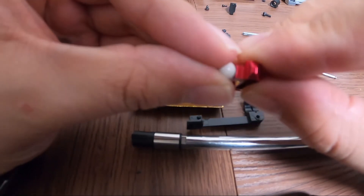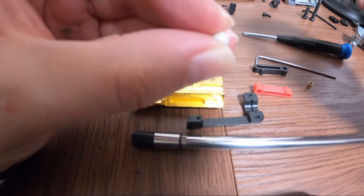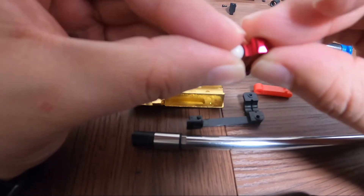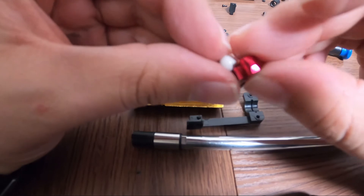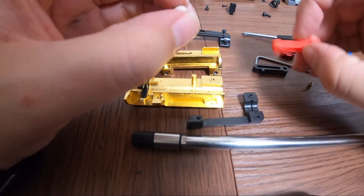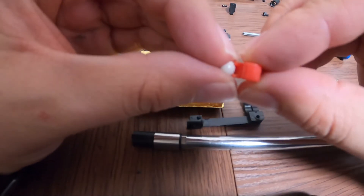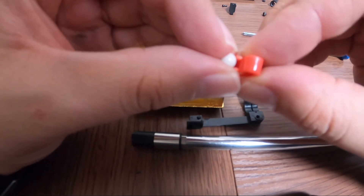This will push down onto the BB and cause more even pressure when you are adjusting the hop-up, whereas these ones here — because you have that gap on the teeth — it's putting more pressure on one side than the other.